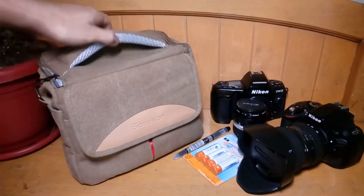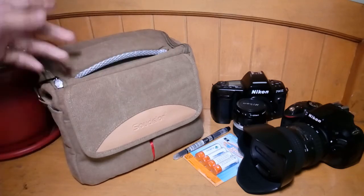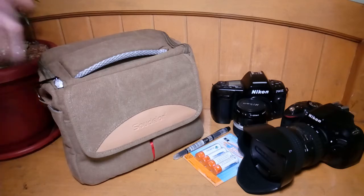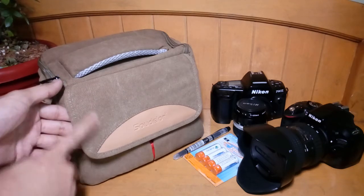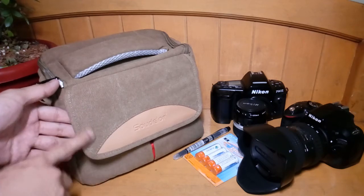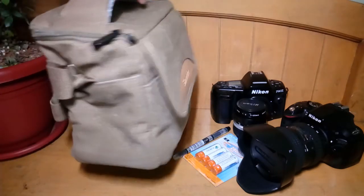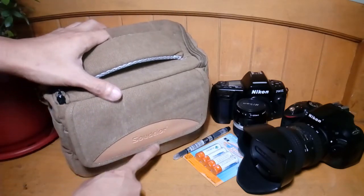So down to the details. As you can see here, the color is khaki. It comes in four colors, which is khaki, a watermelon pink, a grey one, and then a sky blue color. Also, if you would look closely, the material here is made of denim cloth. It's not waterproof or water resistant, but I like it. It looks very rugged. And also, if you would look closely at the stitches, you can see that they are very well made.